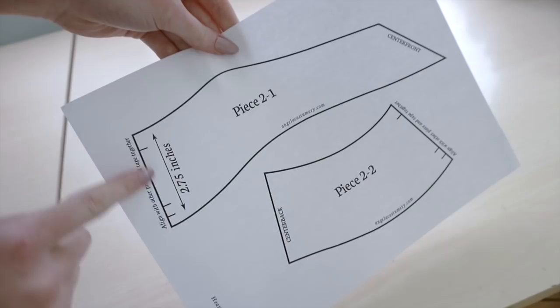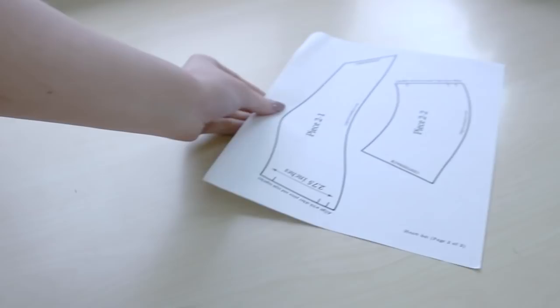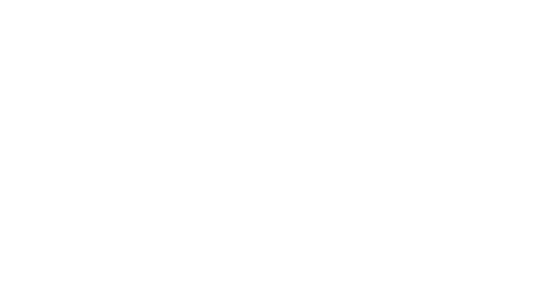You can resize the pieces yourself to make a smaller or larger hat. For ease of printing, the crown pieces have been split, so after cutting them out, tape the pieces together according to the notches. And now you are ready to get started.